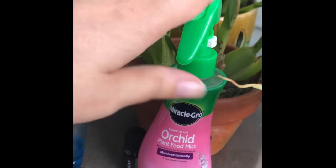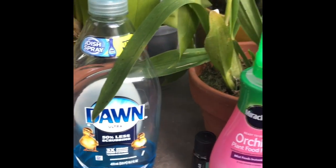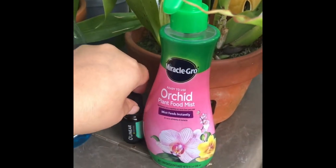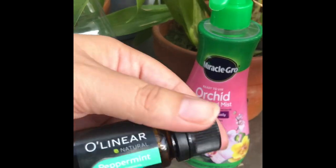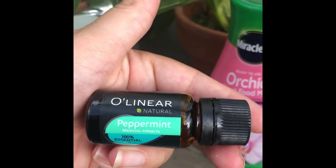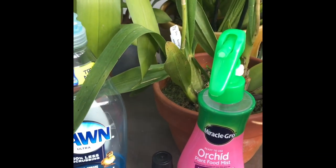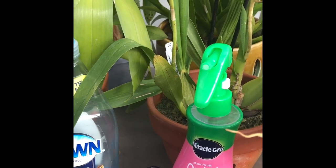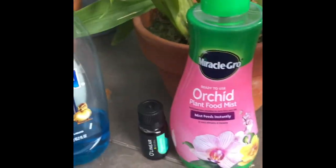I have my spray bottle — you guys know I like reusing these spray bottles because I love how they spray — and Blue Dawn dish soap. What I did was I put two little droplets of Dawn dish soap and about 13 drops of peppermint oil. The reason why you want to use peppermint oil is because almost every insect on earth hates it: aphids, moths, even mice hate it.